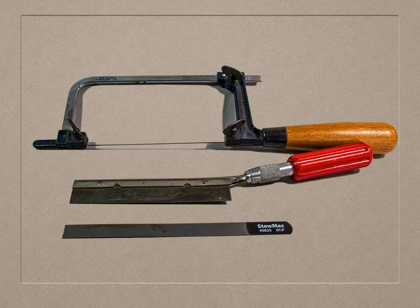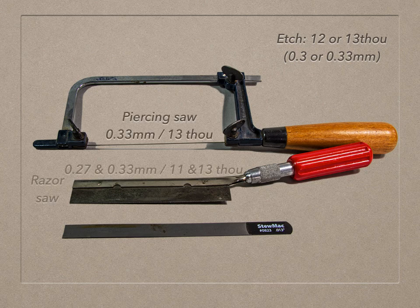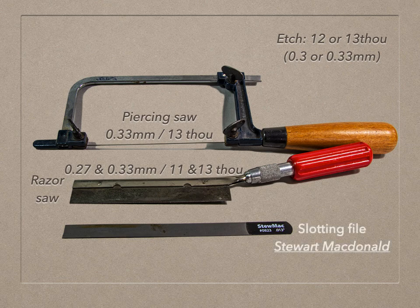In 4mm kits, etched parts are usually made in 12 or 13 thou brass. Here are the approximate widths of cuts for a piercing saw and razor saw — they'll vary a little depending on the blade you use. At the bottom is a slotting file which cuts only on the edge. Square-edged slotting files at this thickness are not available; this is a luthier's or guitar maker's file, rounded on the edge but no less useful. They're used to make grooves in the tops of fingerboards and on the bridge of a guitar, and come in different thicknesses. I bought mine from Stuart MacDonald in the States but they can now be found in the UK.